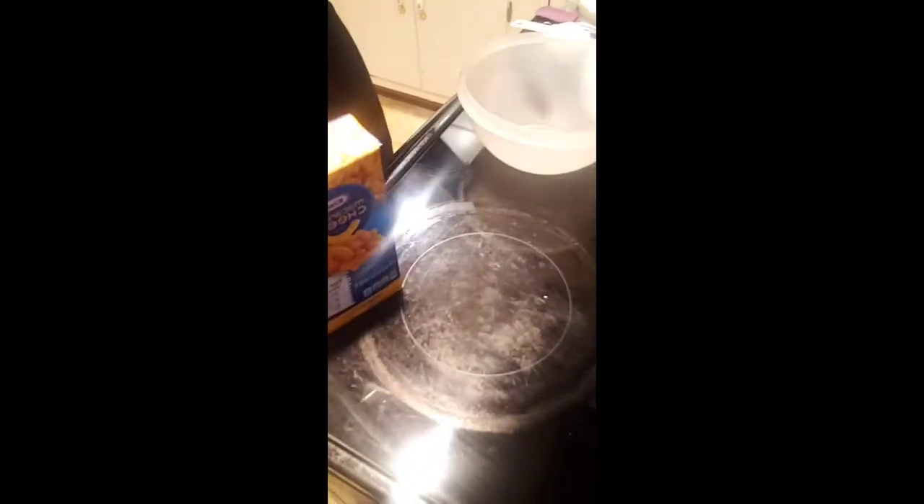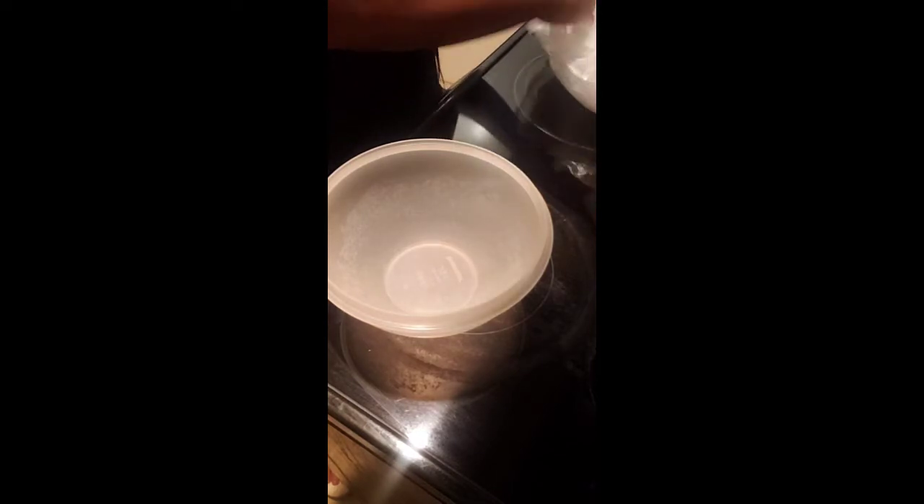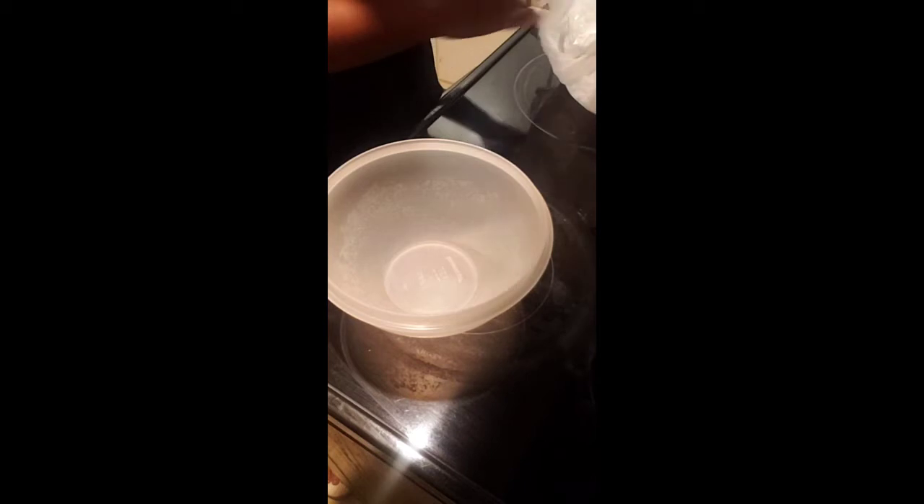My water is starting to boil so I'm going to go ahead and put the noodles in. The way all of this came about is I forgot I didn't have any elbow macaroni, so I figured I'll just use the stuff in the box because I don't cook this anyway and my son doesn't eat it.